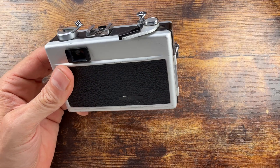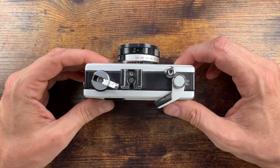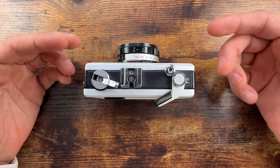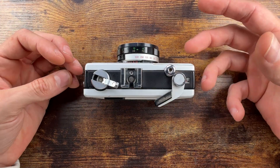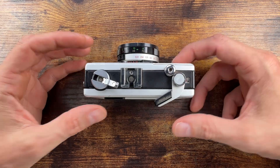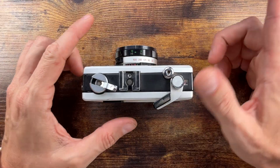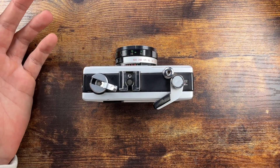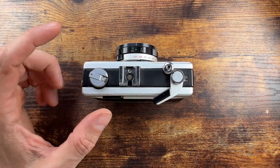One downside of this camera is of course the battery — that's 1.35V PX675 Mercury, which is kind of obsolete, but you can find some alternatives. The problem is that the meter is always on unless the shutter is set to B, which reduces the drain. So that's a pretty cool tip — otherwise in a couple of months, the battery is just going to be gone.